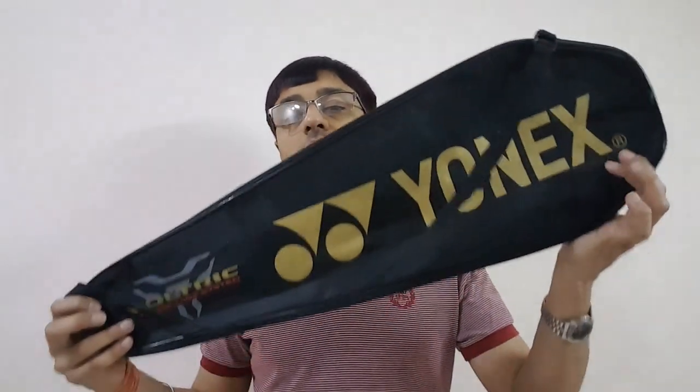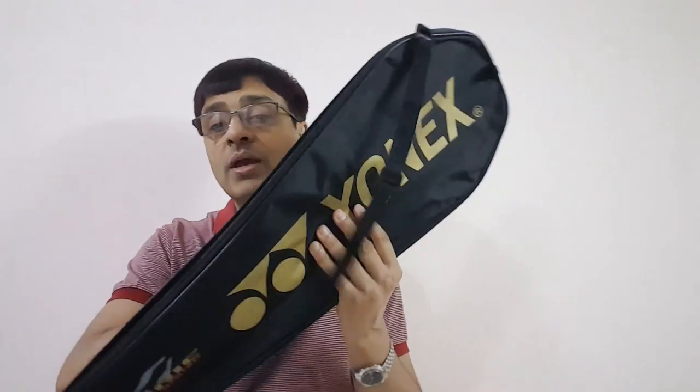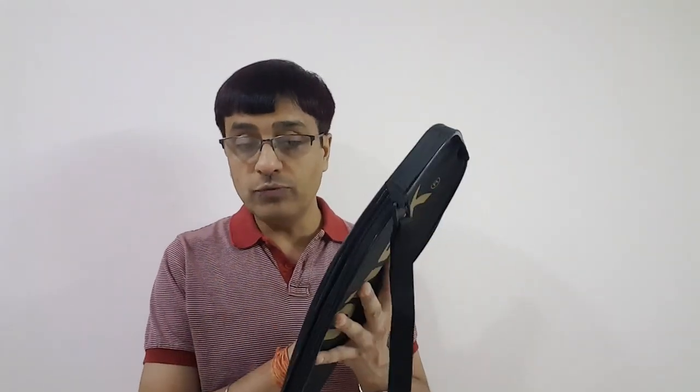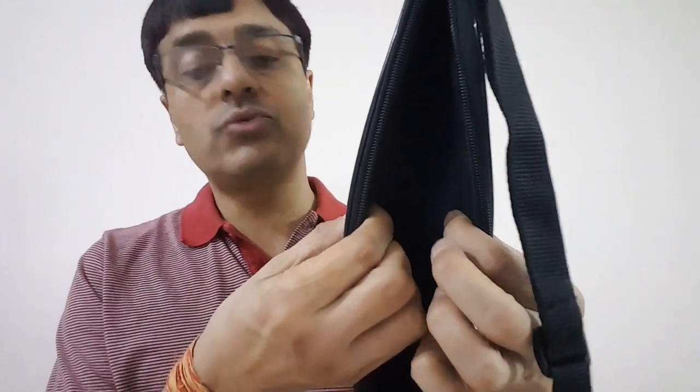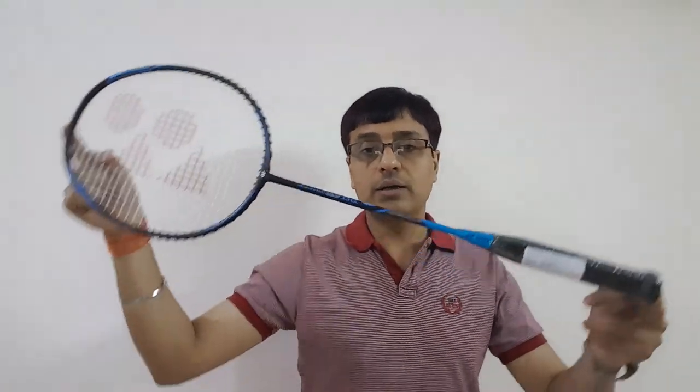Before we talk about the key features and specifications, let us see what the racket comes with. This is the bag in which the racket was provided by Yonex. It looks like a pretty decent material — it is waterproof, and the thickness on both sides is around two to three millimeters. The cushioning is enough to keep the racket protected from minor damages.